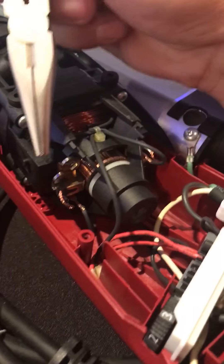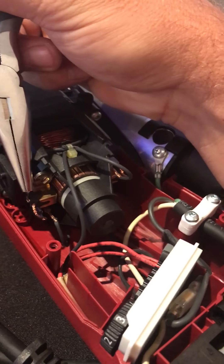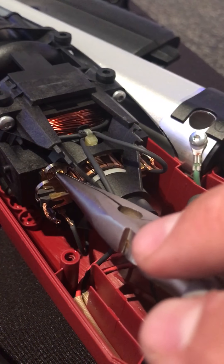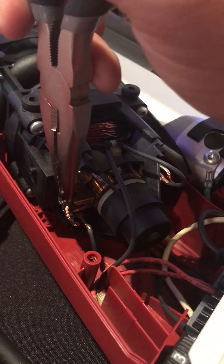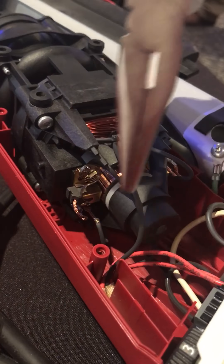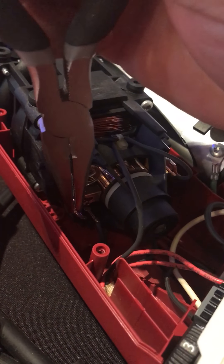You do have to take apart the handle — there are multiple screws that you have to remove. It's just a clamshell, it comes apart, and right in here is the carbon brush. There's one here and one right here on the other side, and if you look closely there's a little spring.